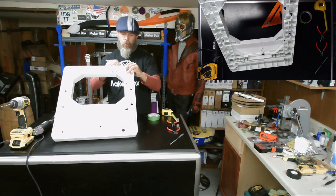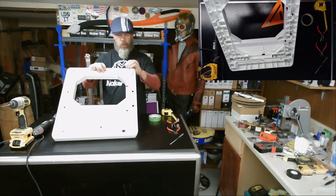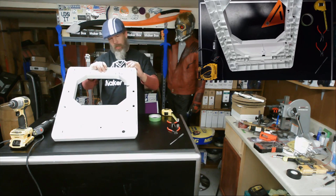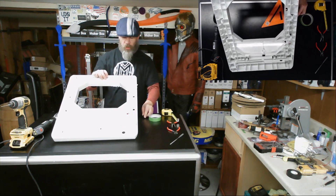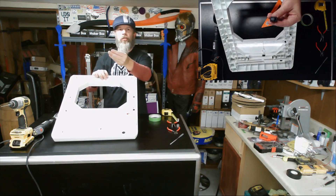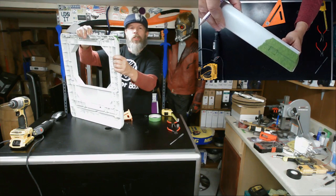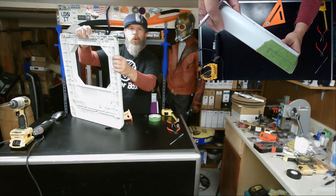Try to draw your square a little on the small side. It's better to have to file it out a little bit than cut it too big and then see the opening behind the little tab on the switch. There's the hole marked out.